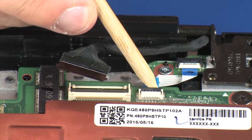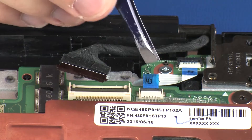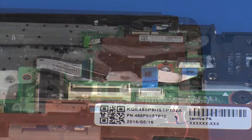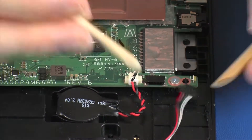Using minimal force, lift the locking bar up on the power button board ZIF connector and disconnect the power button board ribbon cable from the system board. Disconnect the speaker cable from its connector on the system board.